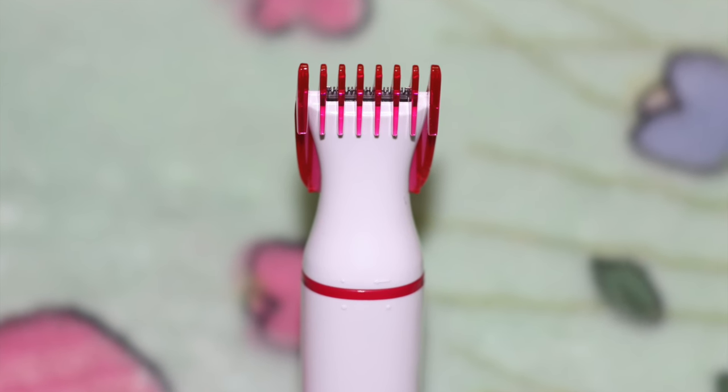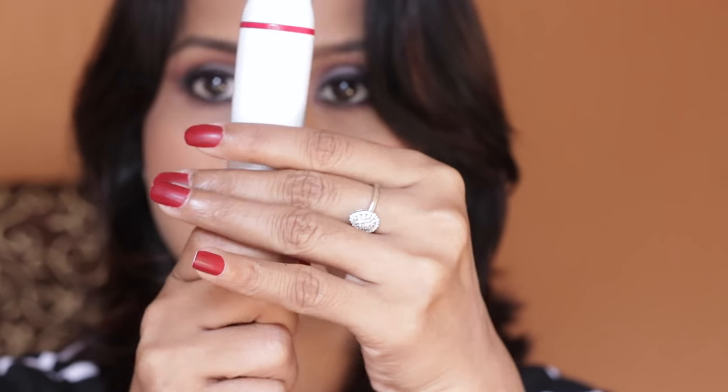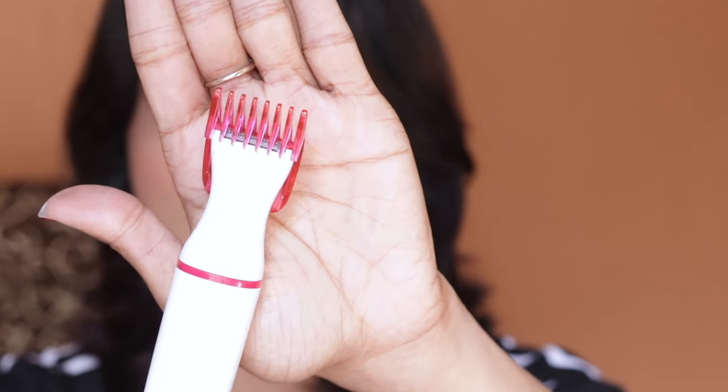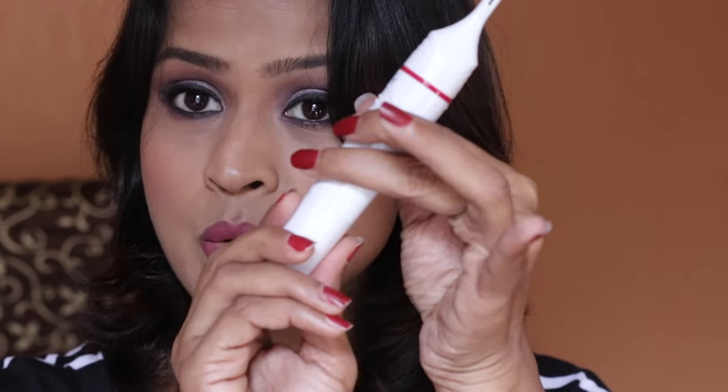This head is perfect for your bikini areas or underarms. To turn it off, twist the button on the bottom to your right and it will stop — you can hear the click. Once you're done with trimming, remove the battery and close the cap.